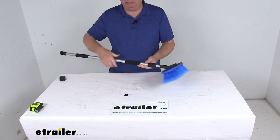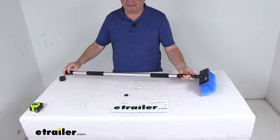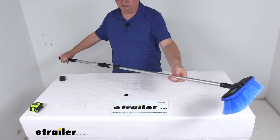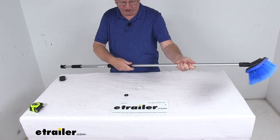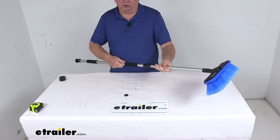This comes on a 62-inch telescopic flow-through aluminum handle. When it's retracted it's about 36 inches, and when you loosen it you can extend it all the way out to about 62 inches in length, then just tighten it down. Once tightened it will hold in that position, and you can loosen it and put it into any position — if you want to go halfway, tighten it down and it will hold it that way.